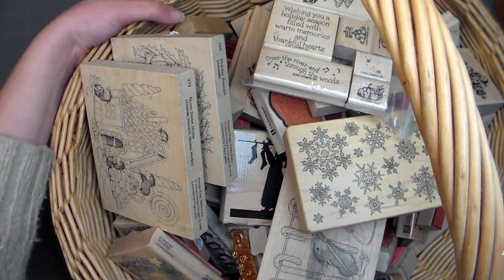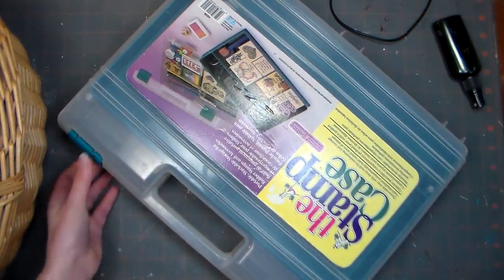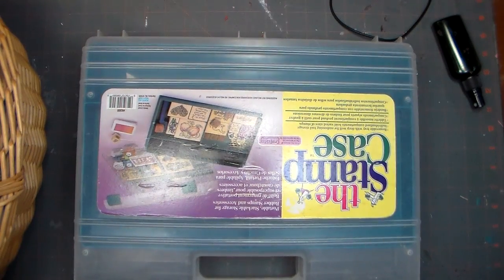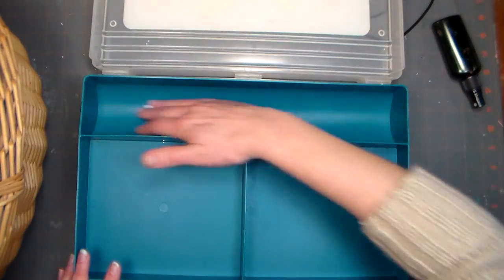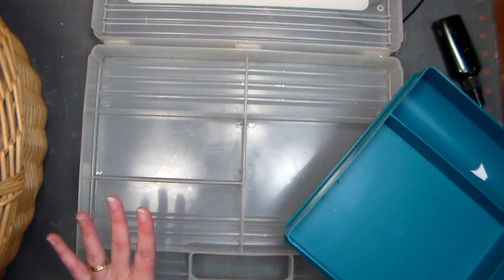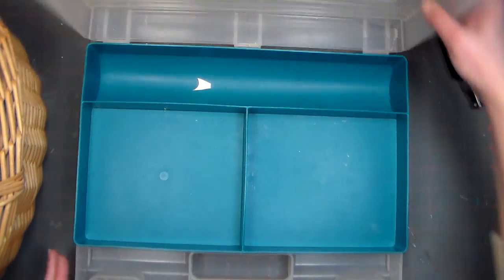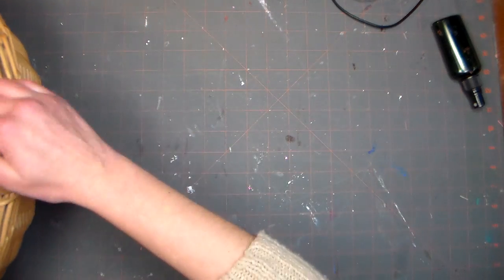First I want to show you how I used to store my Christmas stamps. I used to keep them in this case right here — actually all my stamps originally used to go in this case. There's a little spot here for an embossing gun, and all my stamps fit in here at one point. Can you believe that is not just the most adorable thing? And then all my Christmas stamps fit in here, but then they all went on my shelf because they couldn't be contained in there.